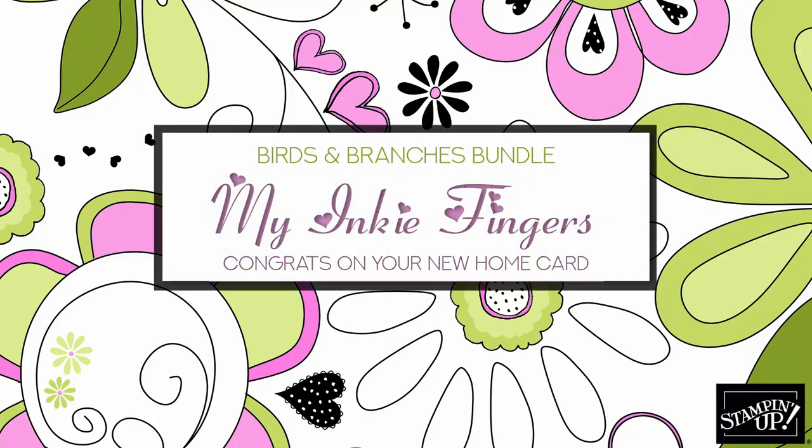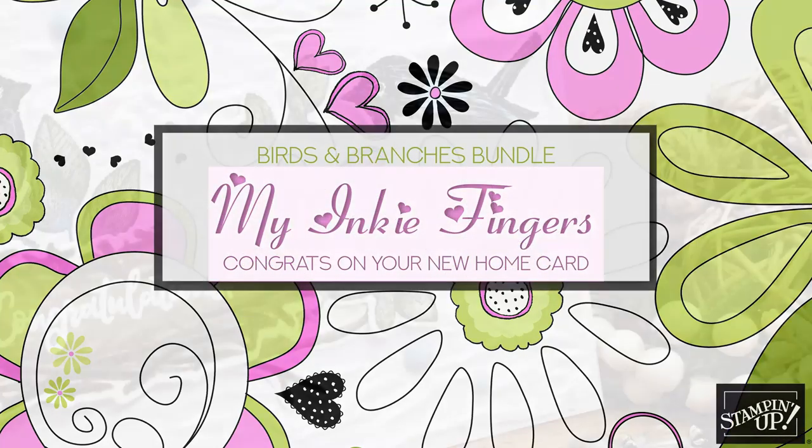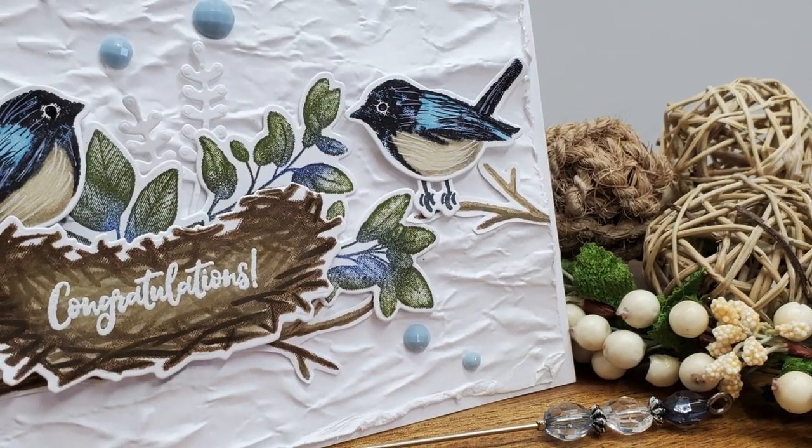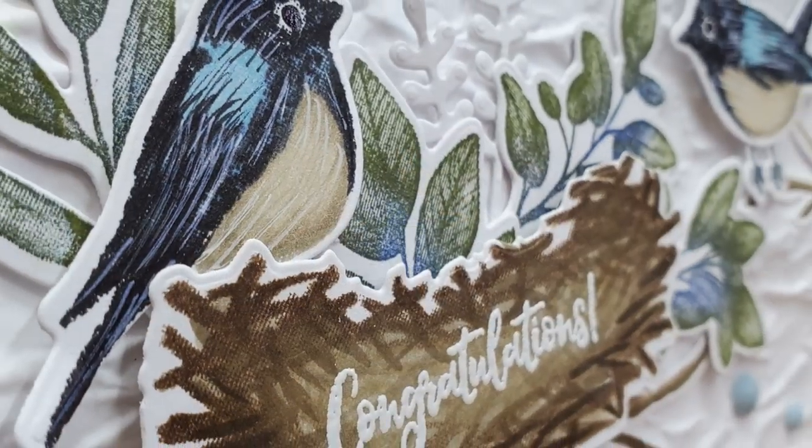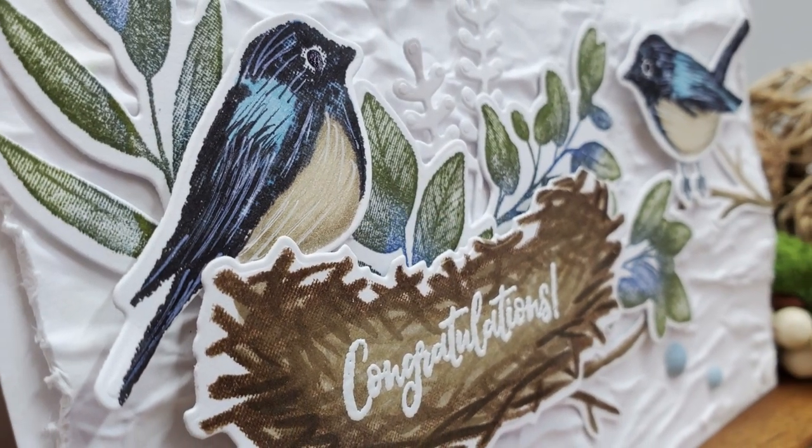Well hello my inky friends, it's Cindy Lynn with my inky fingers. Thank you so much for joining me today on my YouTube channel and blog. Today I want to showcase the Stampin' Up! Birds and Branches bundle.